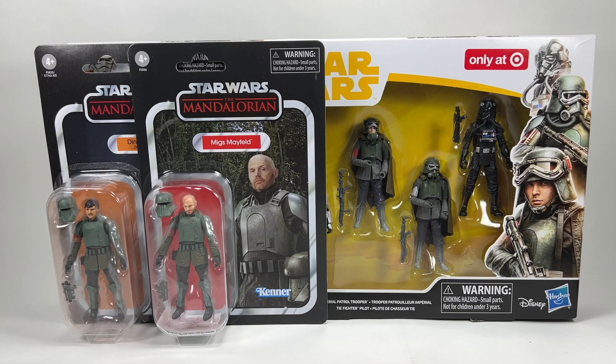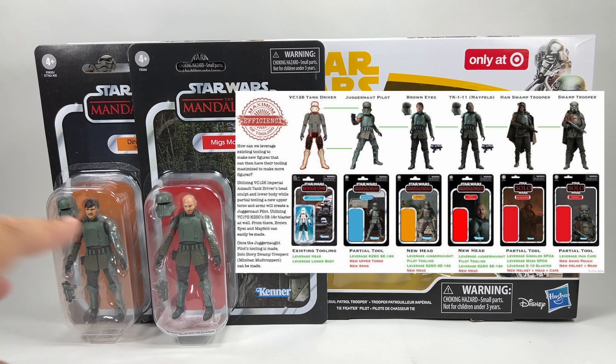Hi there, Star Wars collectors, and welcome to another Bossk's Bounty video. In this video I'm going to try and make a super articulated mud trooper from Solo: A Star Wars Story. Big shout out to Caleb Amos on the Vintage Collection Facebook group because his post was the first time I saw somebody do this, and also to my buddy John Meekobe, who made a graphic showing how the parts of these figures could be leveraged to make a super articulated mud trooper.